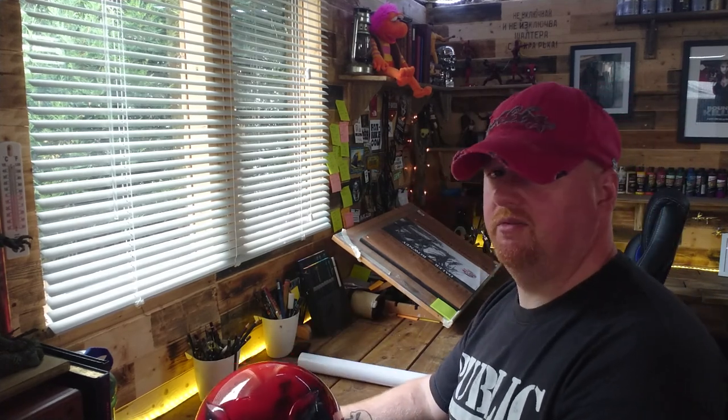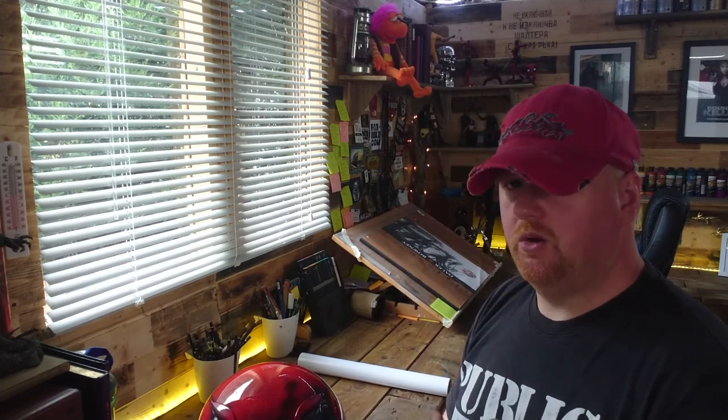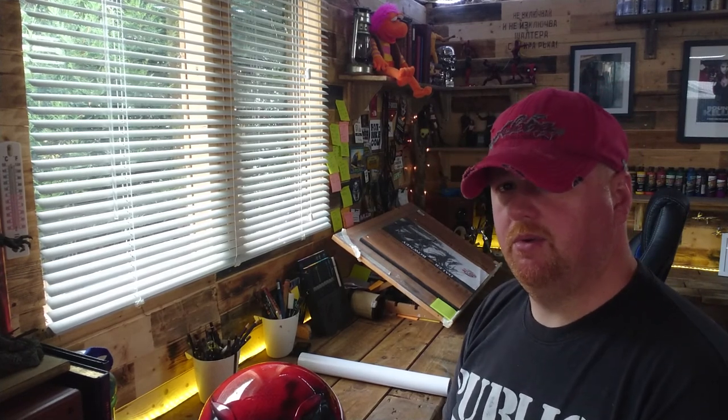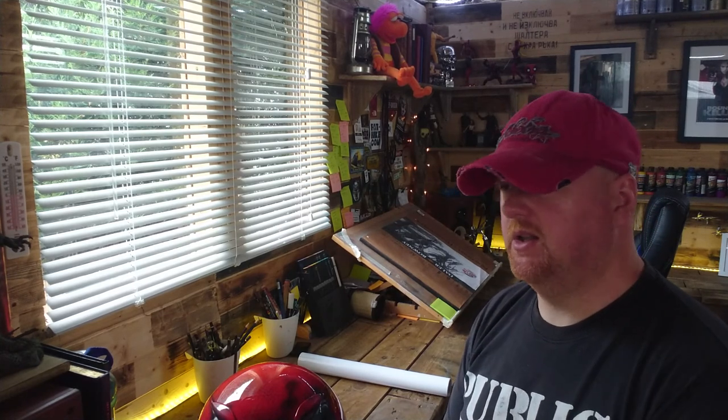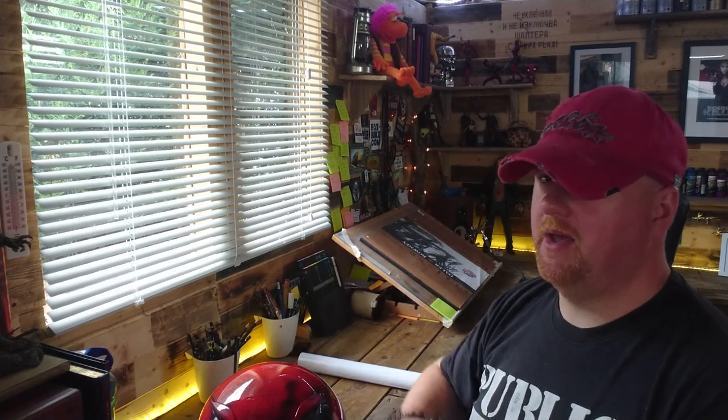Try and make friends with somebody with a paint booth — that's all I'll say. I'm fortunate enough that one of the companies I do airbrushing for allows me the use of their paint booth for doing things like this, kind of as and when I want. As long as the paint booth is clear and no one's using it, I'm free to come and go as I please. So I'm very fortunate in that sense. But yeah, 2K in helmets is not something to be messed with.